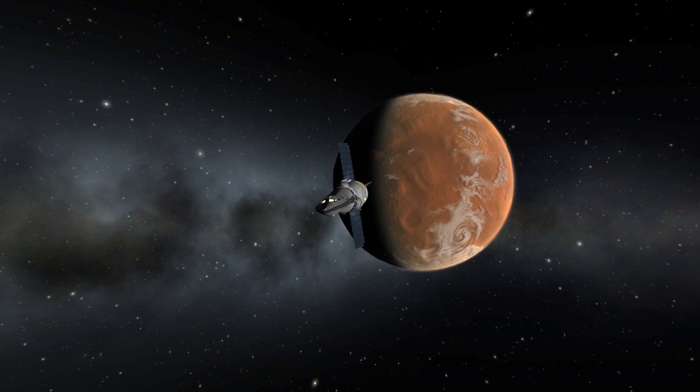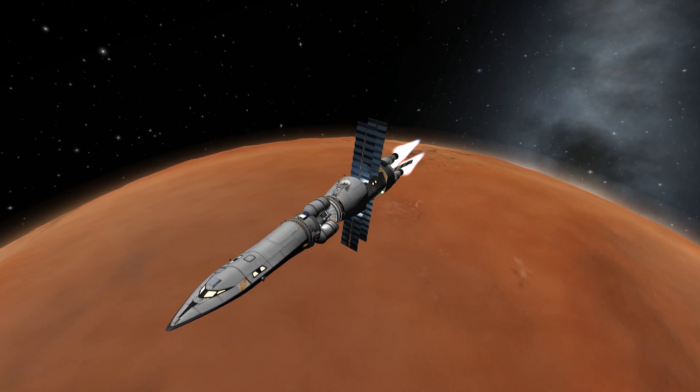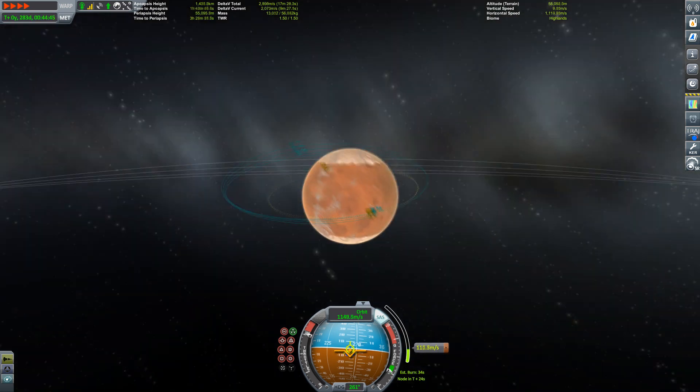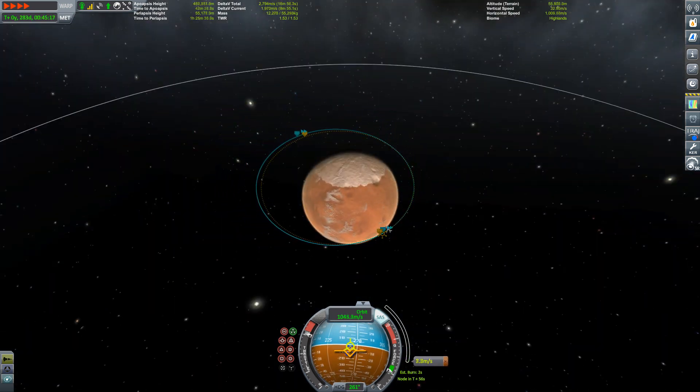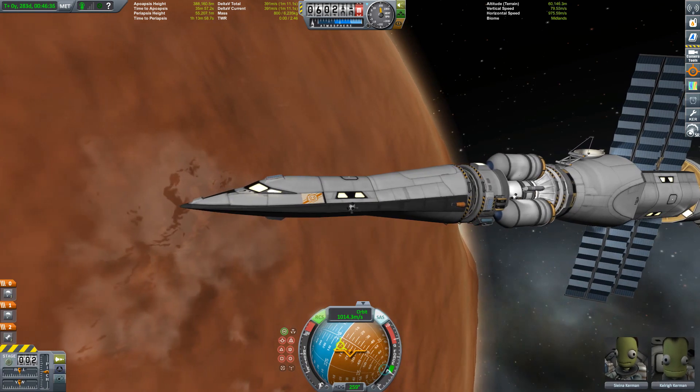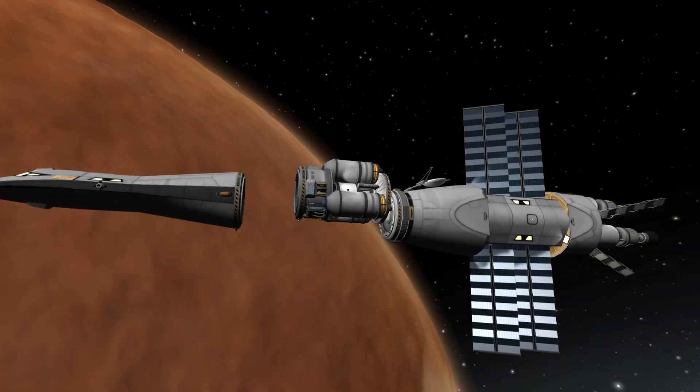Three sections in this configuration: crew section, lander section, and main engine section. So we're burning to get our safe orbit around DUNA, and then you can observe how this modular design actually works.